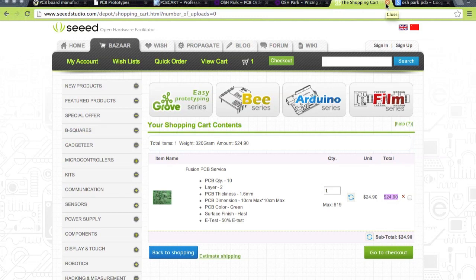So there you have it — those are the kind of steps you need to go through to design your own printed circuit board.